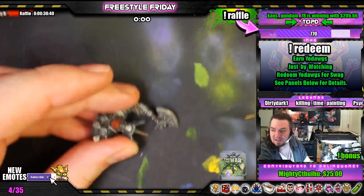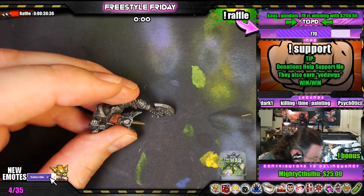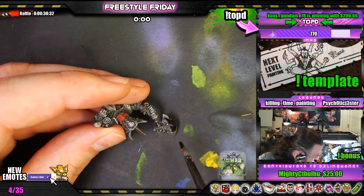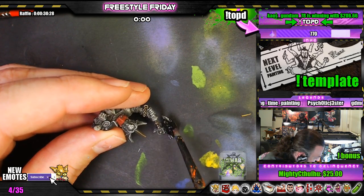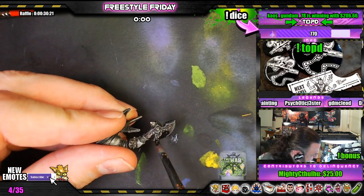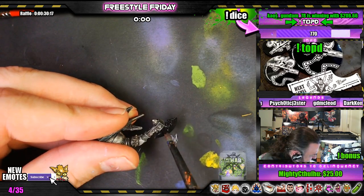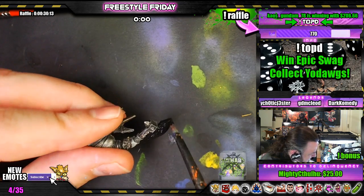So the first step in doing the lightning my way is to paint the weapon black first. We'll paint — gotta paint that trim back in later — because we're going to airbrush all over it. But this is definitely step one to do lightning in my style.